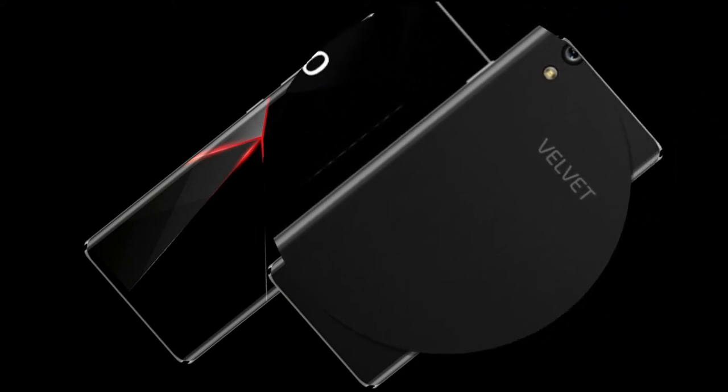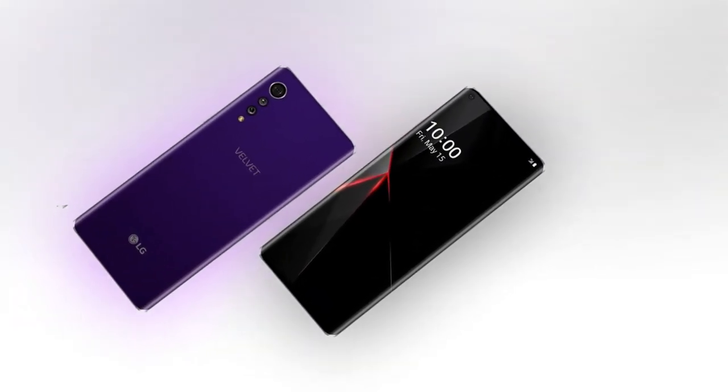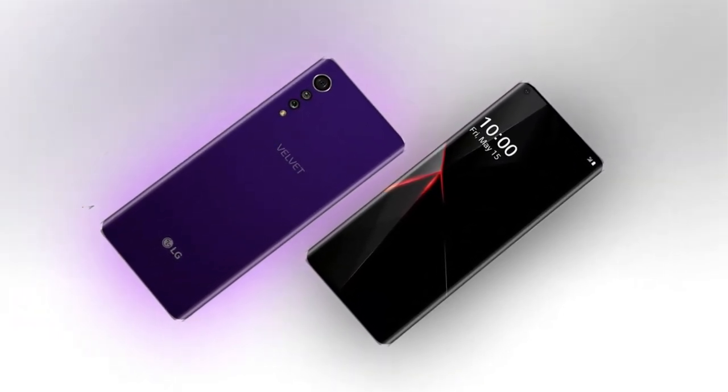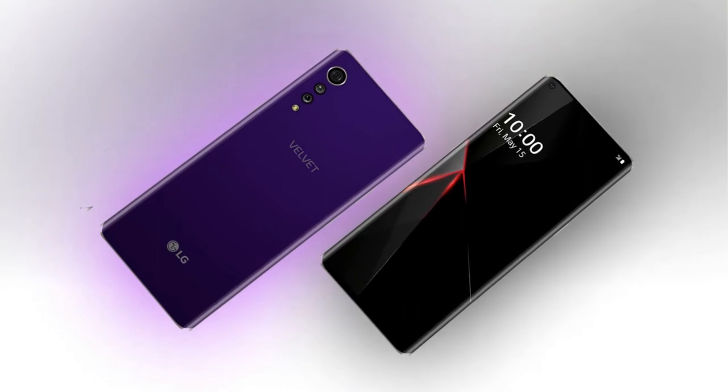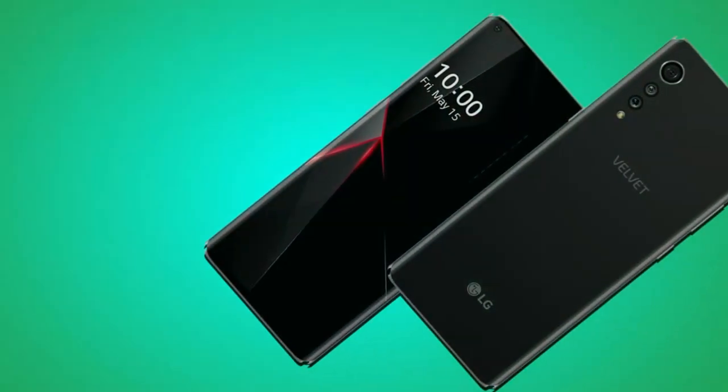The phone boasts a 6.1-inch screen size and a resolution of 1440x3120 pixels. Such resolution makes it possible for a high-class display with a wonderful combination of colors. The aspect ratio is 20:9, while the pixel density is 391 PPI.